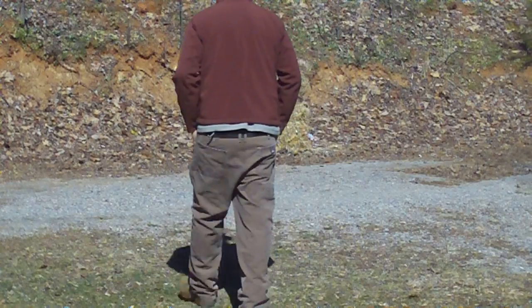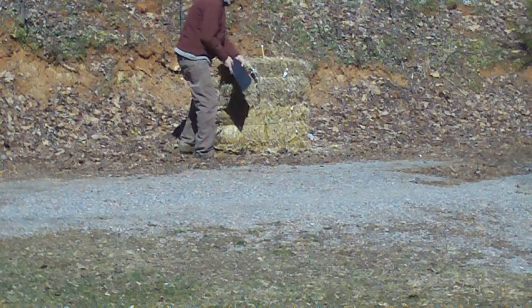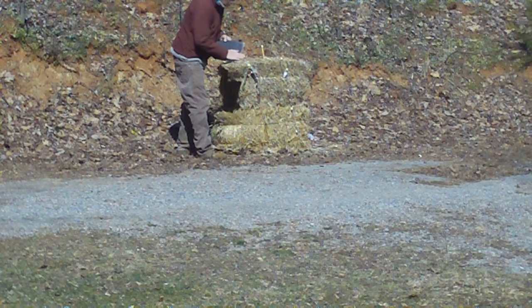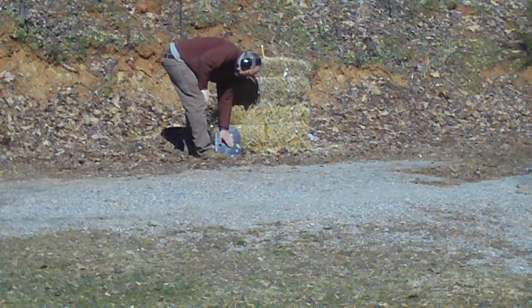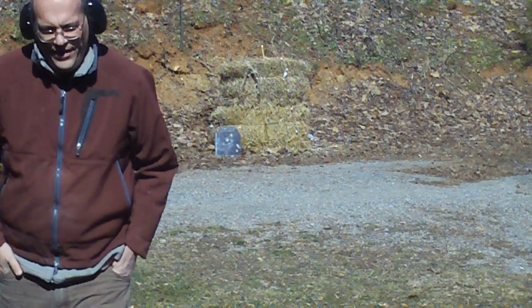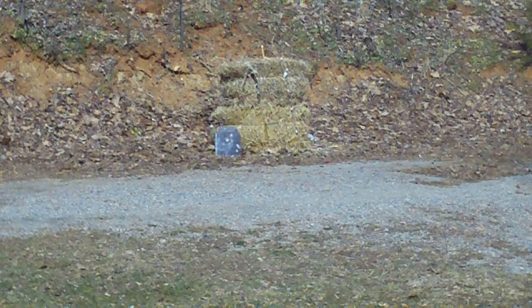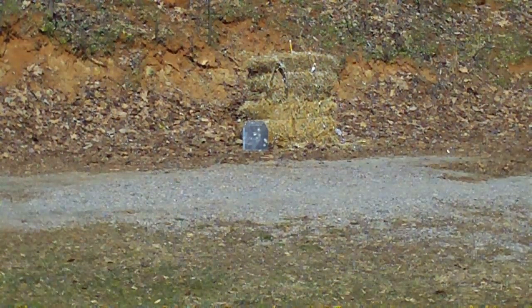Let's skip the last waxer and go right to the foster slugs. We're going to put one on to it just to see. The waxers are not leaving any impression whatsoever — all I've been doing is making it shiny. Let's see what 1,450 feet per second and a one-ounce lead slug coming out of a 2¾" shell does. What we're looking at now is a foster slug going into the pipe.